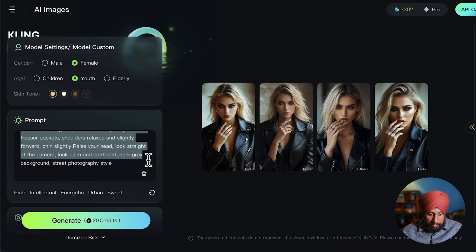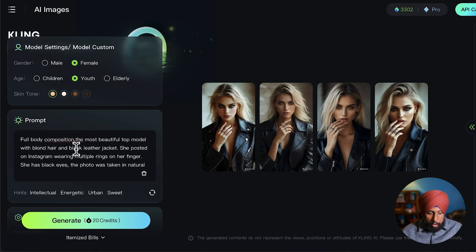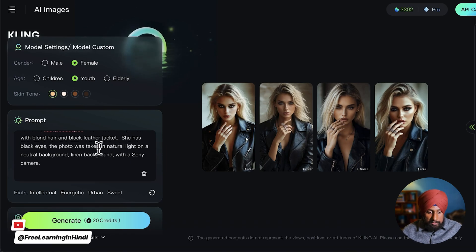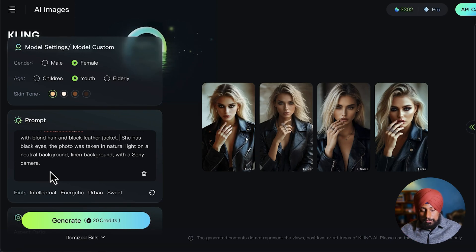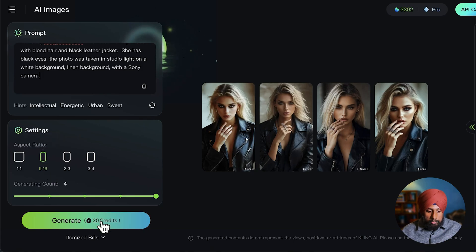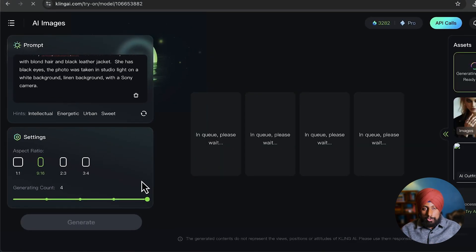You can copy the vertical position prompt — 'most beautiful top model with blonde hair' — and adjust it. I removed the multiple rings on fingers. Eyes are black. The photo was taken in natural light on a neutral background with a Sony camera. I suggest going with studio light instead — 'photo taken in studio light on a white or linen background with a Sony camera.'